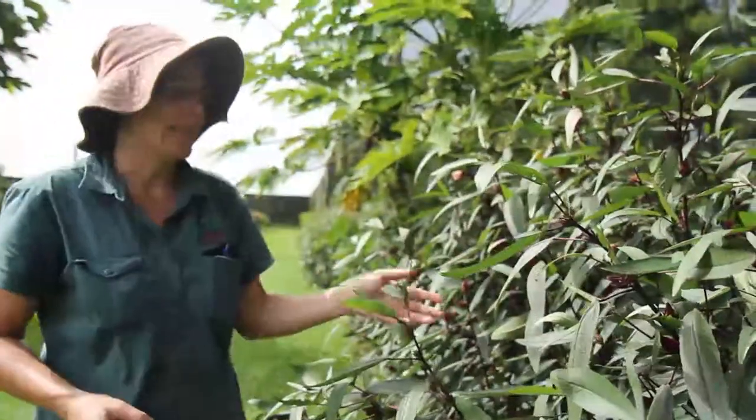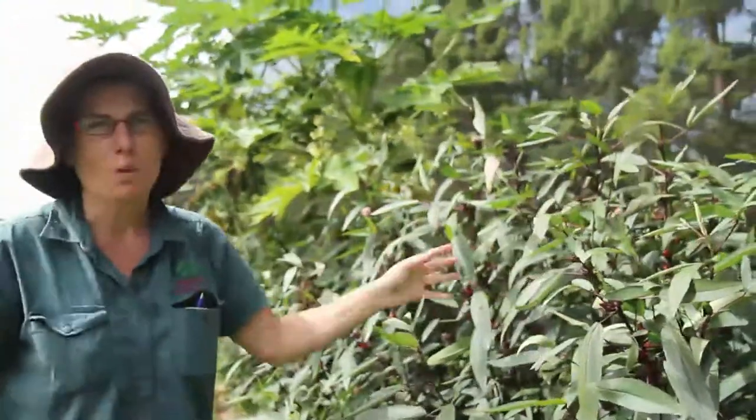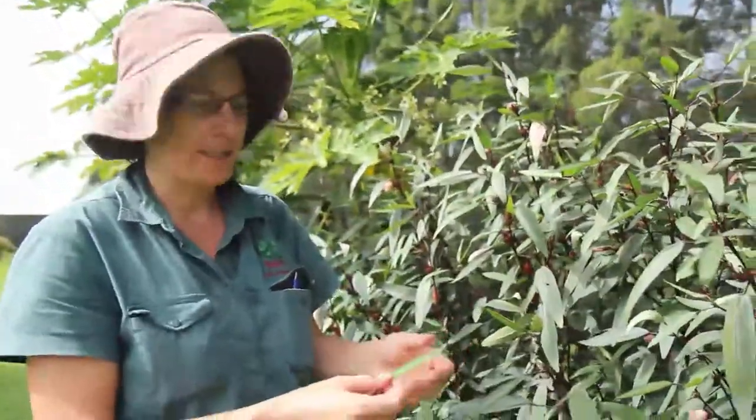This is a Rosella plant, which is a type of hibiscus. It's a really attractive small plant that's usually grown as an annual. It's quite versatile — there's lots of things that you can do with this particular plant.